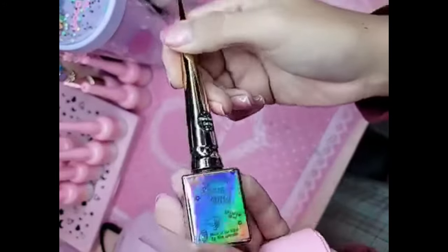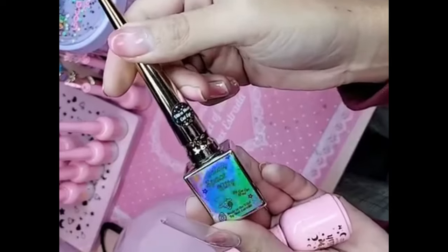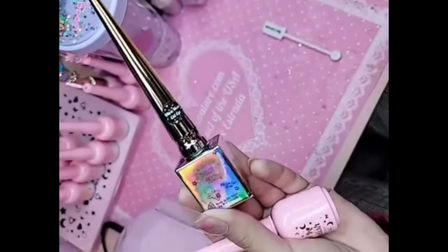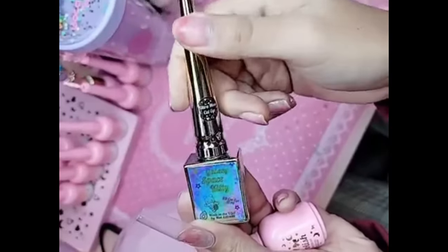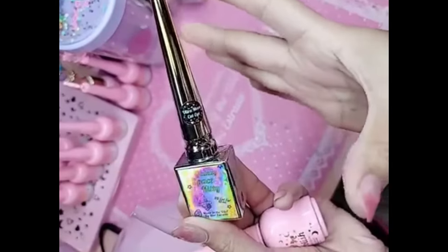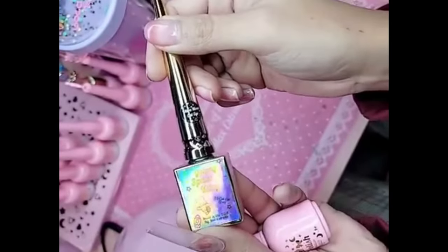Hey you guys, what's up? I'm going to show you a quick little demo using our brand new Ultra Moon Cat Eye, part of the Ultra Series from Space Galaxy Kitty. Look at that hologram, you guys. This is like a moonstone, blue-esque, icy, cat eye 9D fantasy.